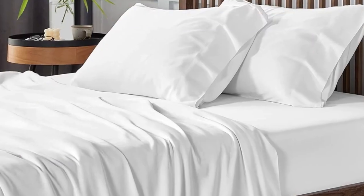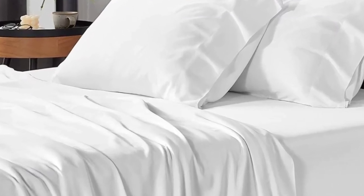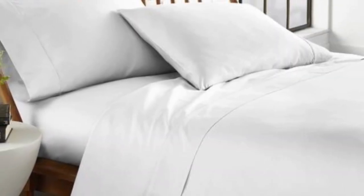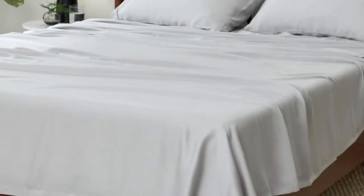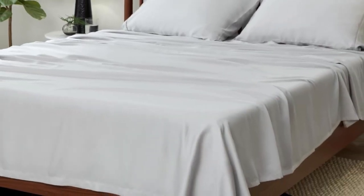The sheets wick away moisture for sweat-free sleep, and they help regulate body temperature for all-night comfort. The Comfy Eucalyptus Sheet Set is easy to machine wash, and we didn't observe any quality issues like loose threads before or after washing.